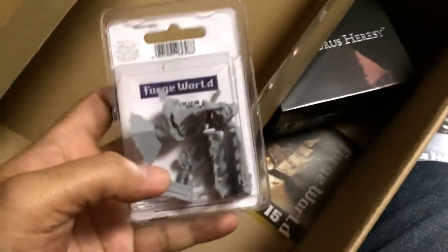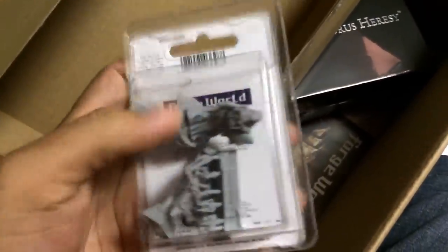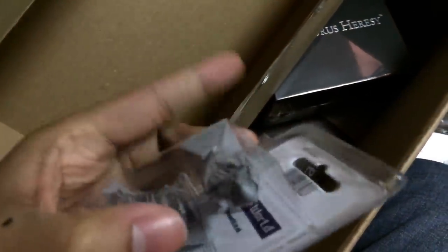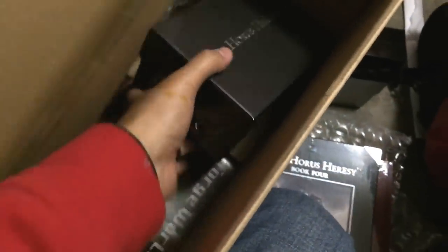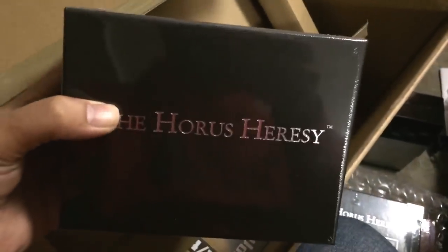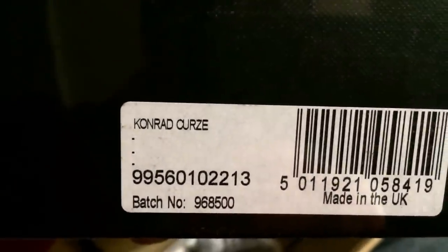Finally in the box, we have an Adeptus Titanicus Tech Priest Engine Seer — I think I just got this to make the 250 pound or euro limit so that I could get free shipping. And... Conrad Kurtz! Woo!